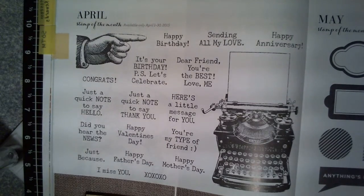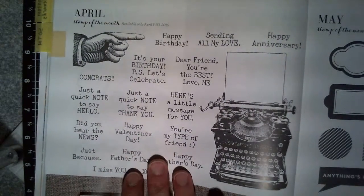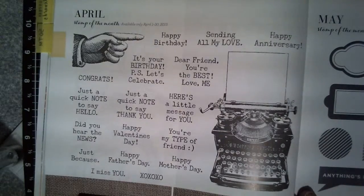Hi, this is Julie Reynolds. Welcome back to Terrific Tip Tuesday. I wanted to chat with you for just a minute about our April Stamp of the Month set, which is called Typed Note.